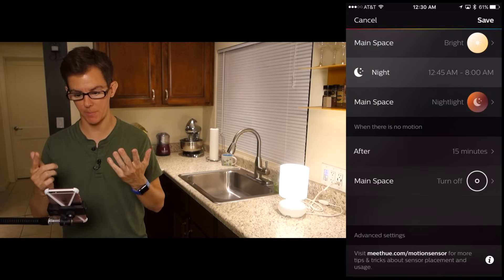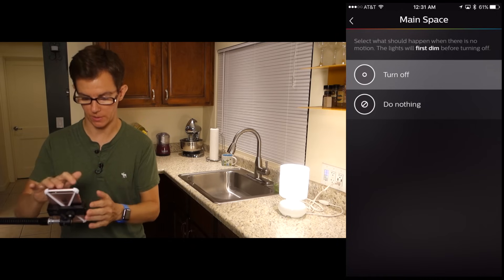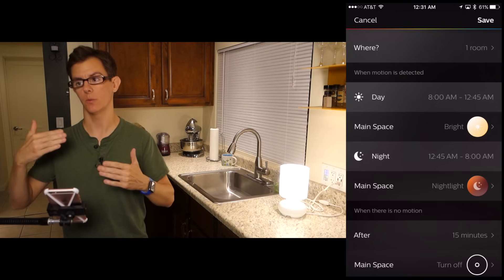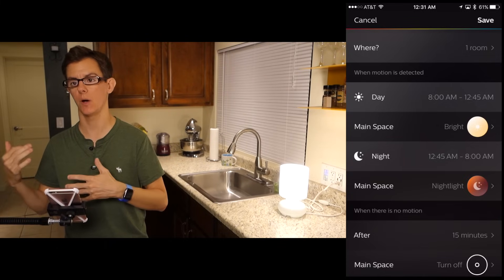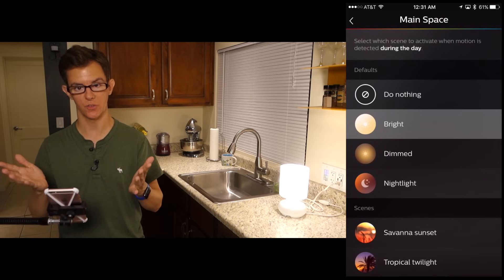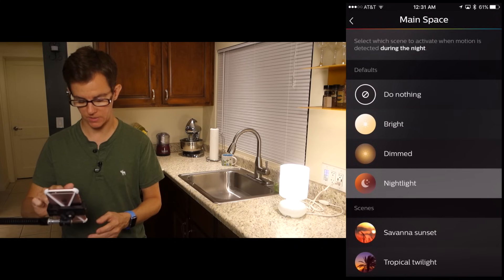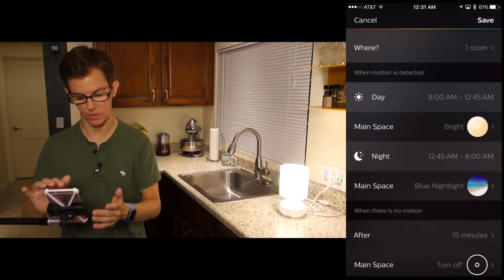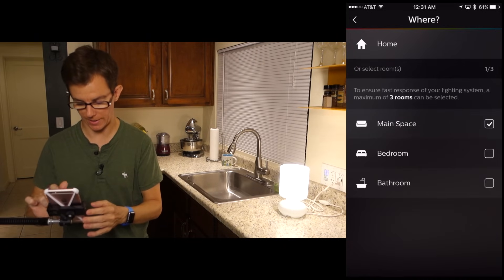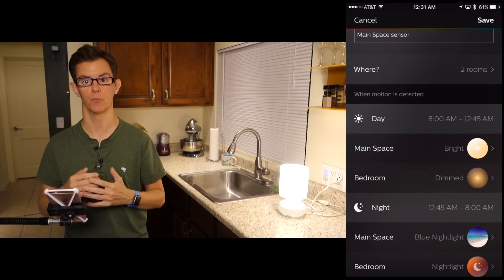Let's run through the other settings. When there's no motion detected, the timeout period can be set to whatever you'd like. You can set it to dim and then turn off, or do nothing. There are two time periods: one for day extending into night, and one for overnight — like if you want to trigger a nightlight as you're stumbling in the dark to the fridge for a midnight snack. You can change these from the Philips defaults to your own custom scenes. You could change the nighttime setting to something like a nice blue nightlight. If you need this to affect more than one room, you can add additional rooms. Each sensor can control up to three rooms of Philips Hue lights, and you can connect multiple sensors.